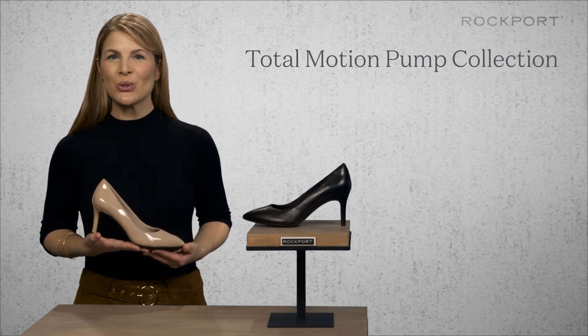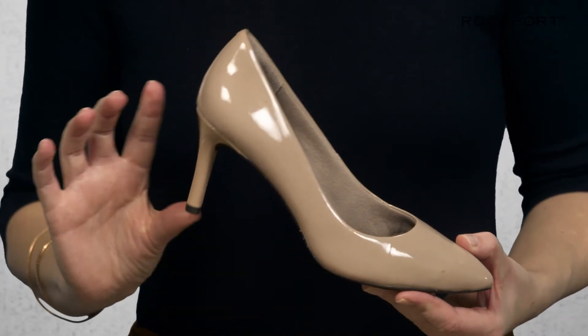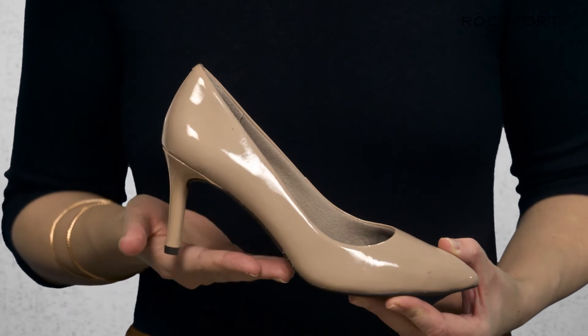Hi, I'm Stephanie from Rockport and I'm here today to talk to you about the Totemotion pointy toe pump collection. At Rockport we've created the perfect two and a half inch heel pump for the woman who does not want to sacrifice style for comfort.